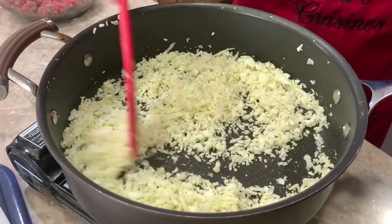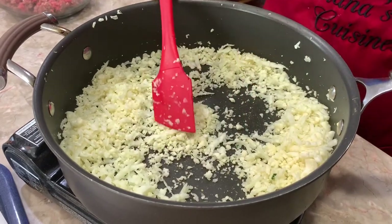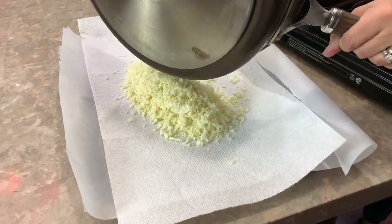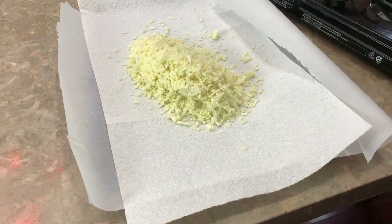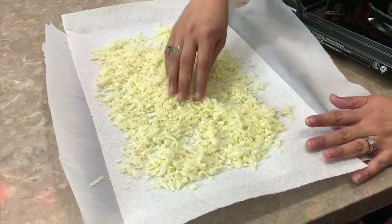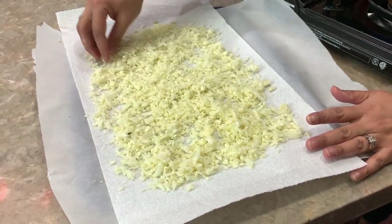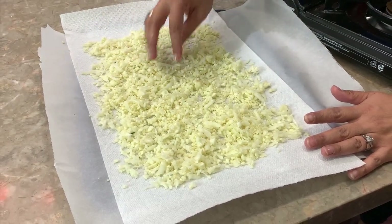It's been going for about five to seven minutes now. I don't want to brown it, so I'm going to turn this off. I have a tray here lined with paper towel and I'm going to put the cauliflower on top to catch any extra moisture — this is also going to help expedite the cooling process.